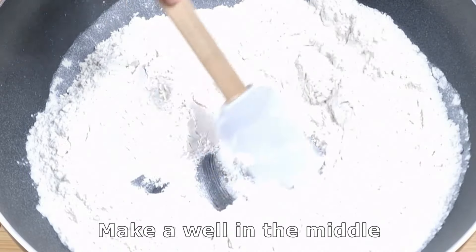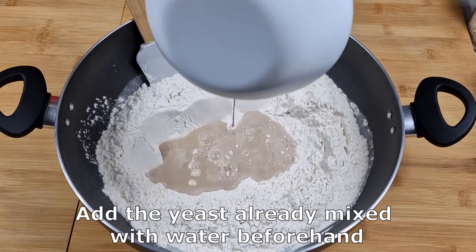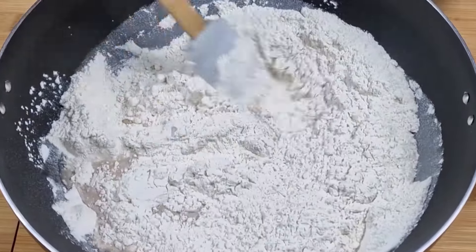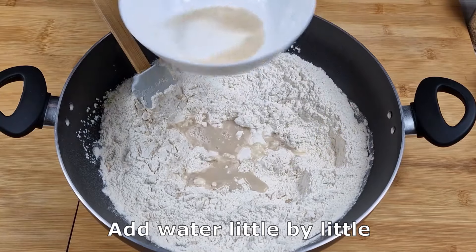Make a well in the middle. Add the yeast already mixed with water beforehand. Start mixing. Add water little by little.